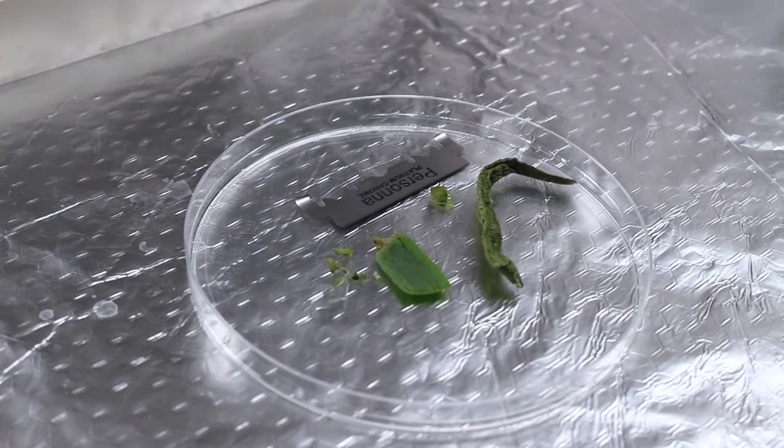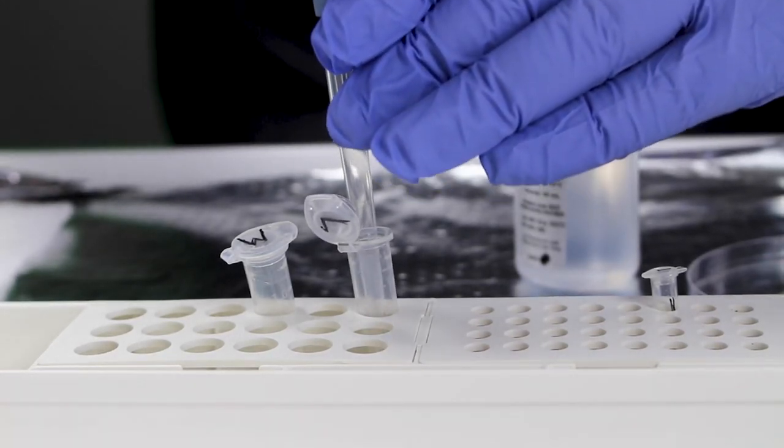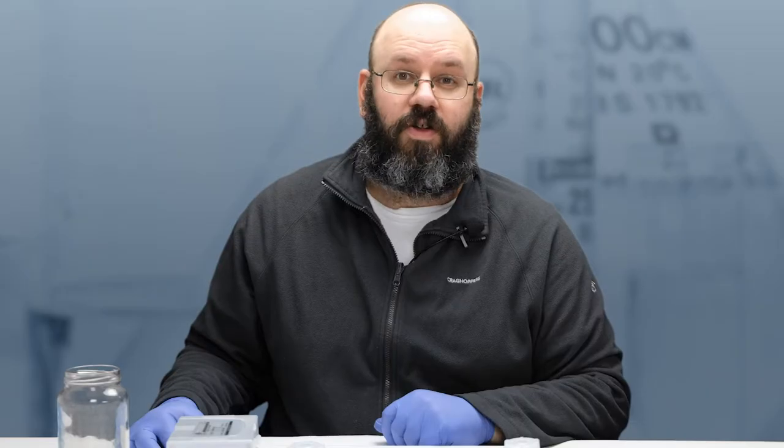Now let me give you a quick demonstration using the Bento dipstick DNA extraction kit. My sample for this demo is a small piece of spring onion. I've prepared three tubes: one with a small amount of extraction buffer, one with one millilitre of wash buffer, and a third tube set up for my PCR reaction, just waiting for a DNA template.